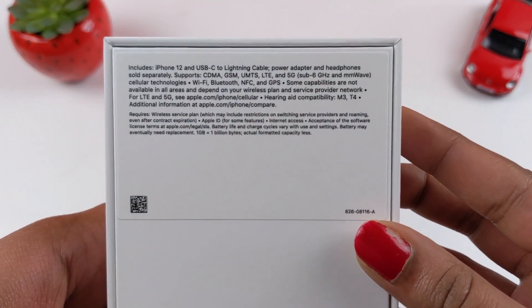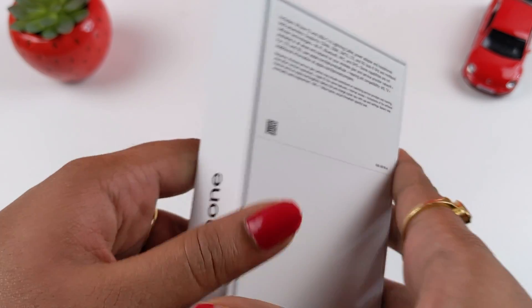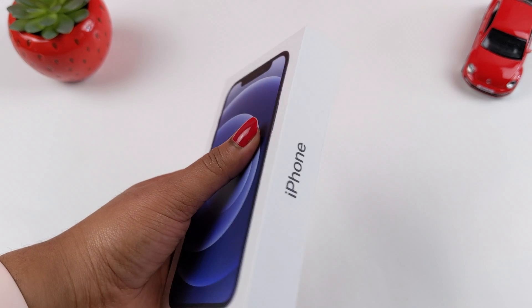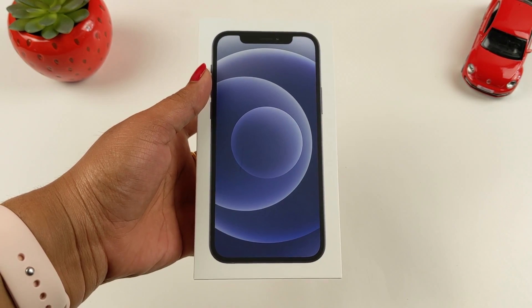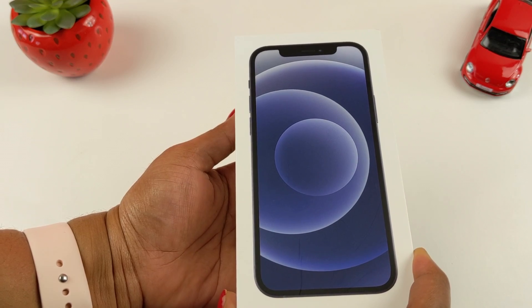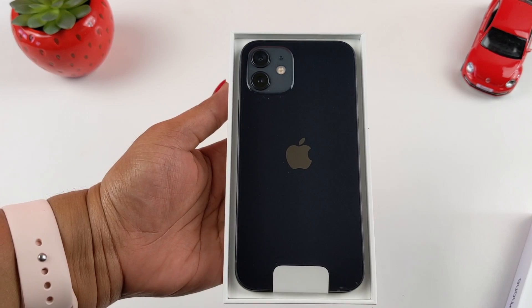On the back side, there is complete information on the box. As you can see, there is complete text in black color — this is why I have purchased the phone in black color. So we have a phone inside the box. Wow! Black color is super!